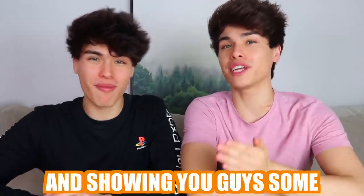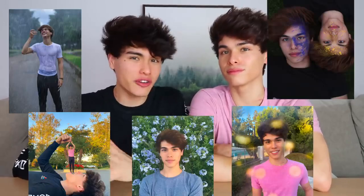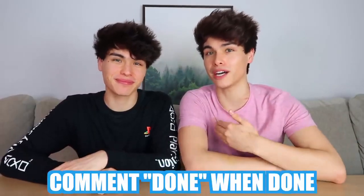Today we're gonna be trying out and showing you guys some viral TikTok photo hacks. These photo hacks are very, very cool, so if you want to take some viral pictures then pay close attention to this video. We've been doing a weekly Zoom call with you guys — to join, subscribe, turn on post notifications, and comment 'done' down below. This photo hack right here will actually make it look like you're holding stars.